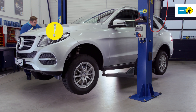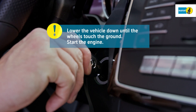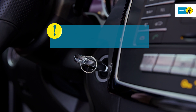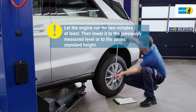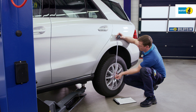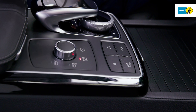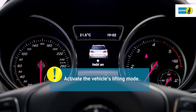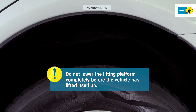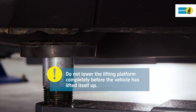Lower the vehicle down until its wheels touch the ground and start the engine. Let the engine run for at least two minutes and then lower the vehicle with the engine running to the previously measured level or to the series standard height. Activate the vehicle's lifting mode. Wait until the vehicle lifts itself up from the lifting platform. Do not lower the lifting device completely before this point.